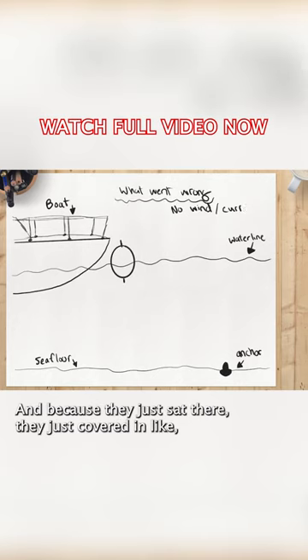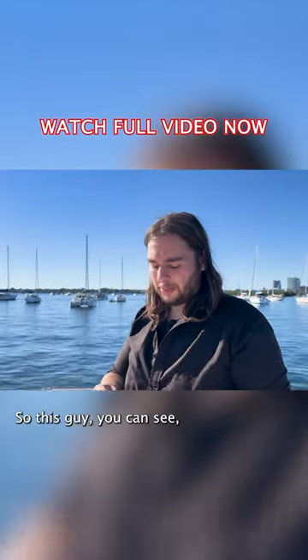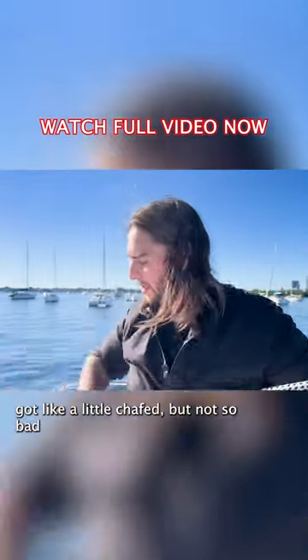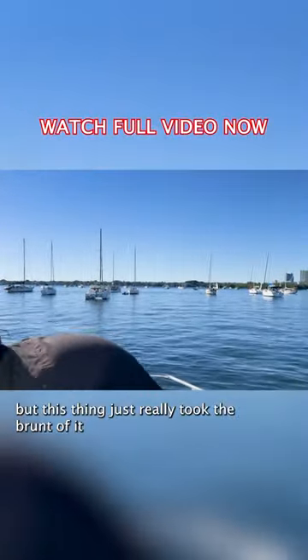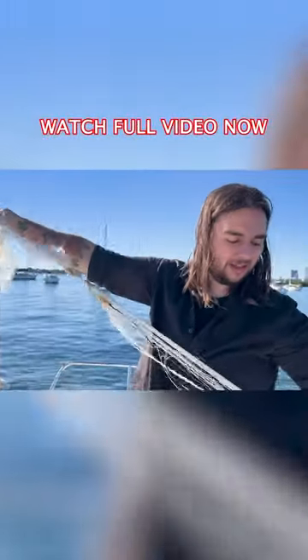And because they just sit there, they're just covered in like barnacles or mussels or whatever, so they're super sharp. So this guy, you can see, got like a little chafed, but not so bad. But this thing really took the brunt of it and just totally destroyed.